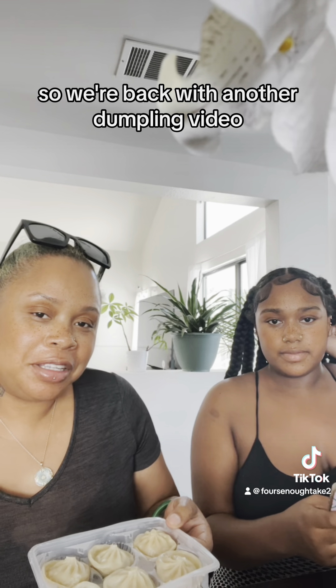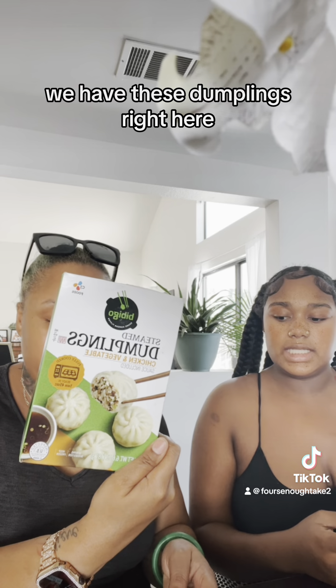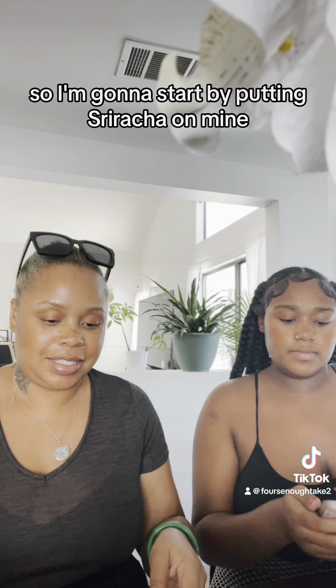We're back with another dumpling video, but instead of soup dumplings we have these dumplings right here — mine are steamed and mine are fried.